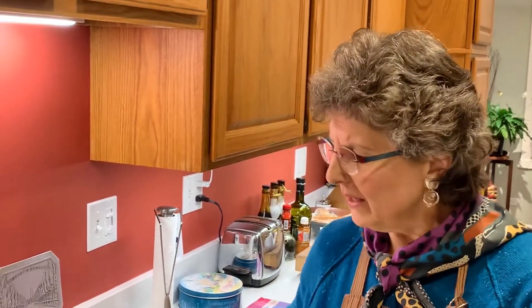Welcome back printmaking students. It's Professor Mocek in her home studio, showing you that you can do any printmaking we've been doing — or some of the new things you're going to learn — at home.